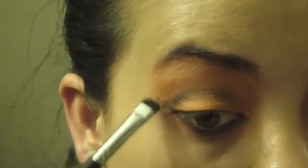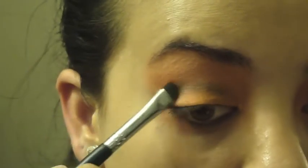Taking a little bit more black shadow, I'm going to use that same short shader brush and press it into the crease to create a more defined look.